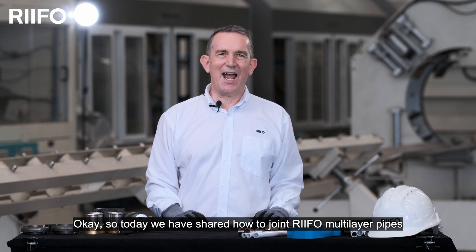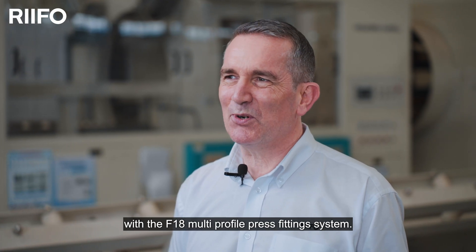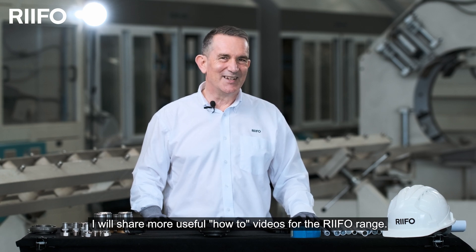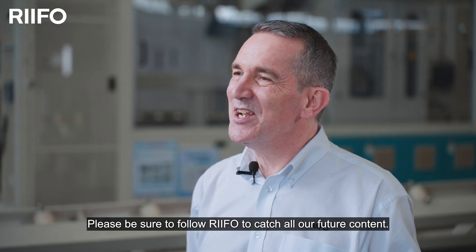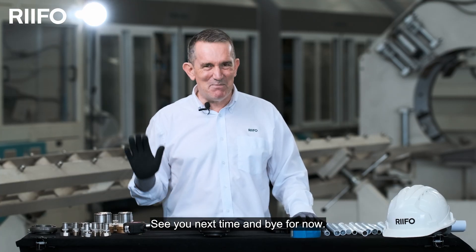Today we shared how to join RIFO multi-layer pipe with the F18 multi-profile press fitting system. In the following series, I'll share more useful how-to videos for the RIFO range. Please be sure to follow RIFO to catch all our future content. See you next time and bye for now.